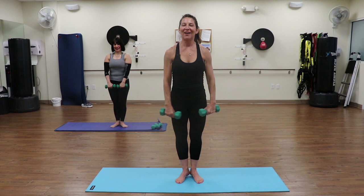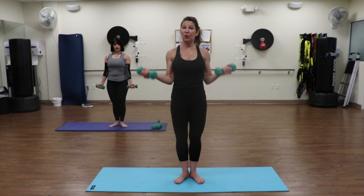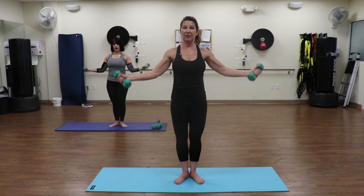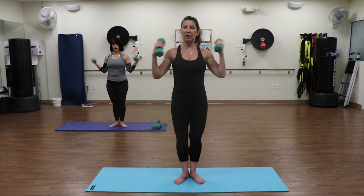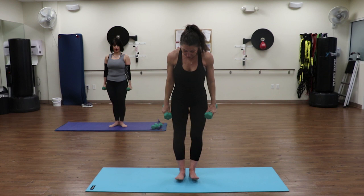Lower down, roll those shoulders back. Going back to those bicep curls. Heels are back together again, turn the palms out. Keep them low for the first four - curl up, full extension of your arm: up, two more, last one. Now bring the arms up just a little bit more and curl: one, two - you can always keep the arms all the way down if you need to - last one. Now bring them all the way up and curl for four: three, two, last one. Bring it all the way down.